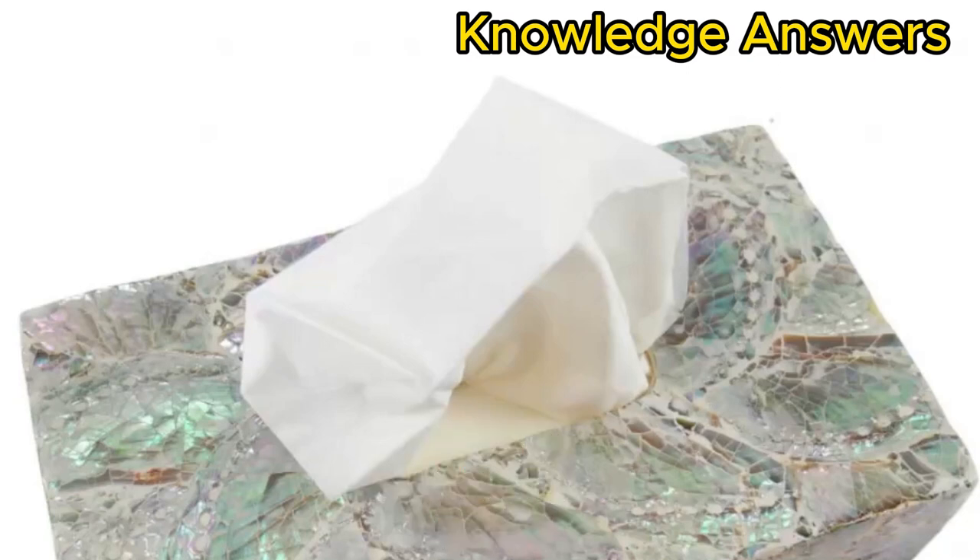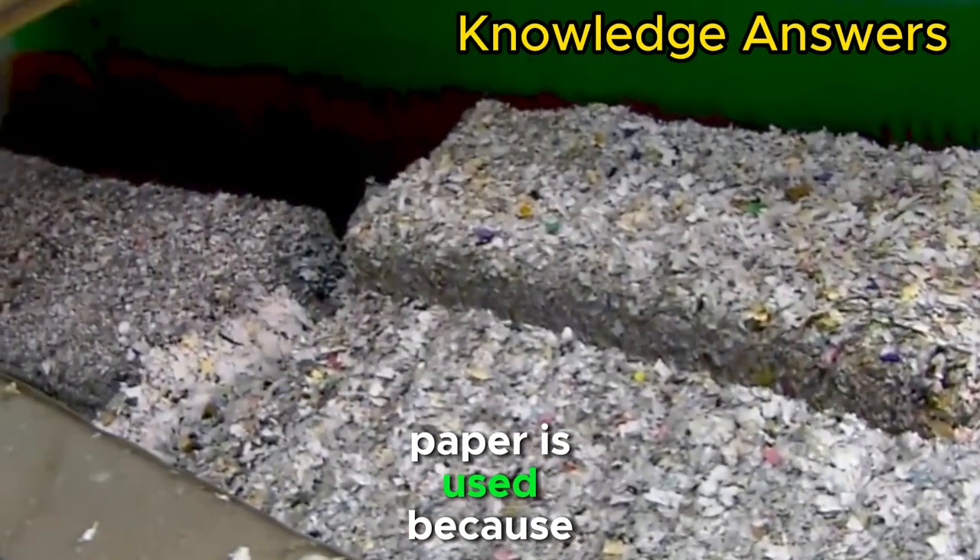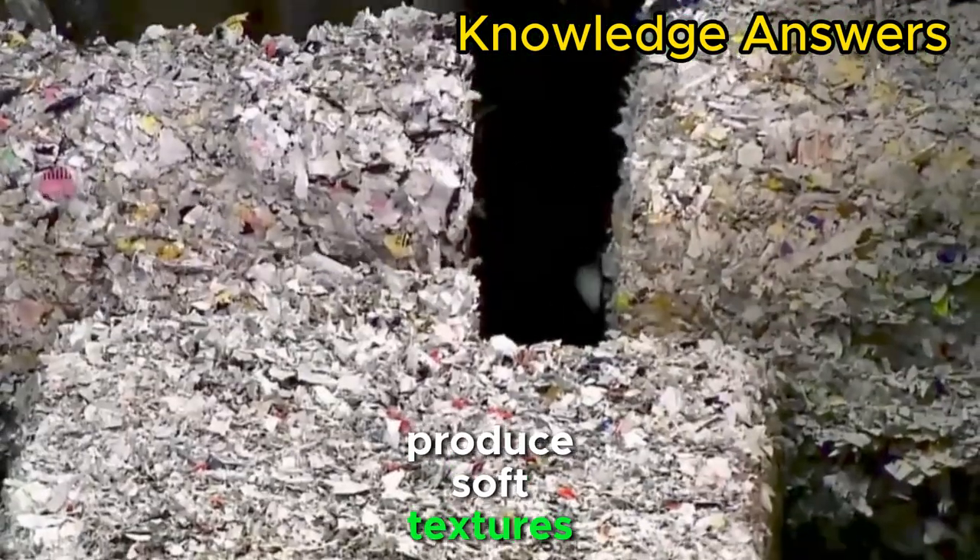How is tissue paper manufactured? Leftover writing paper is used because its short, flexible fibers produce soft textures.